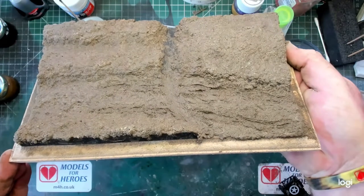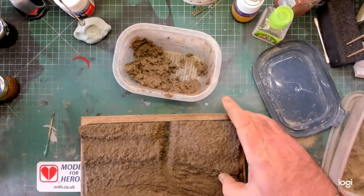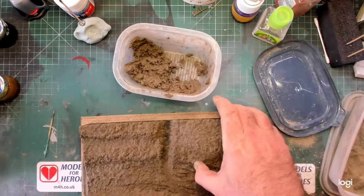You can still mess around with it for up to about 20 minutes afterwards. What you do is get a bit of water on your finger and then just rub it around where you need to.